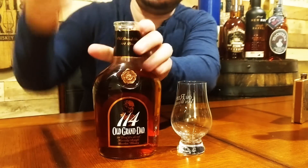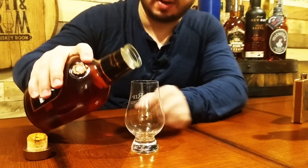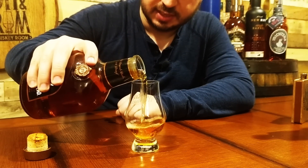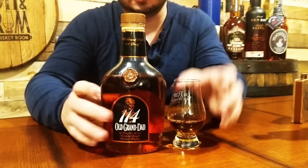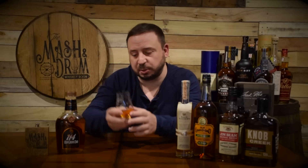Nice little pop there. Let's get a pour. It is Thanksgiving week, so I'm going to celebrate a little bit here. Alright, let's get into this one. First, let's go with the color. Nice bourbon color — it's a little bit darker copper. Really nice color. It's super, super viscous, really coating the glass nicely, really sticking very much. It's really painting the glass really well.